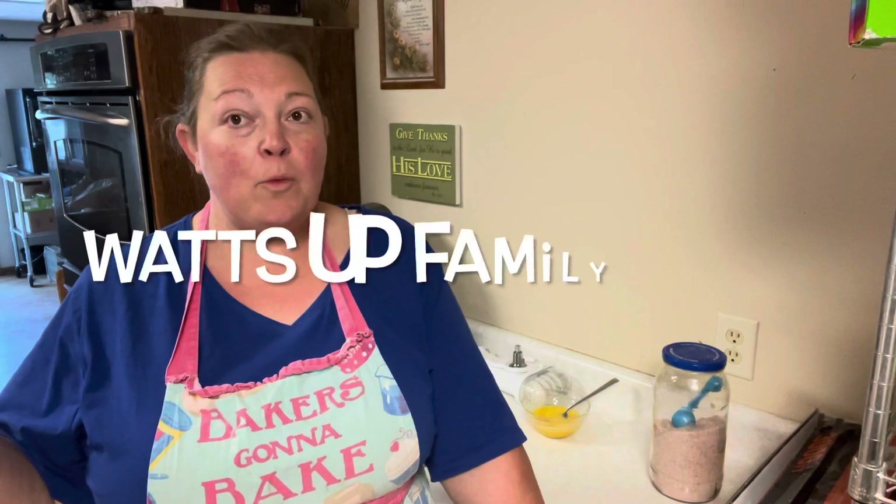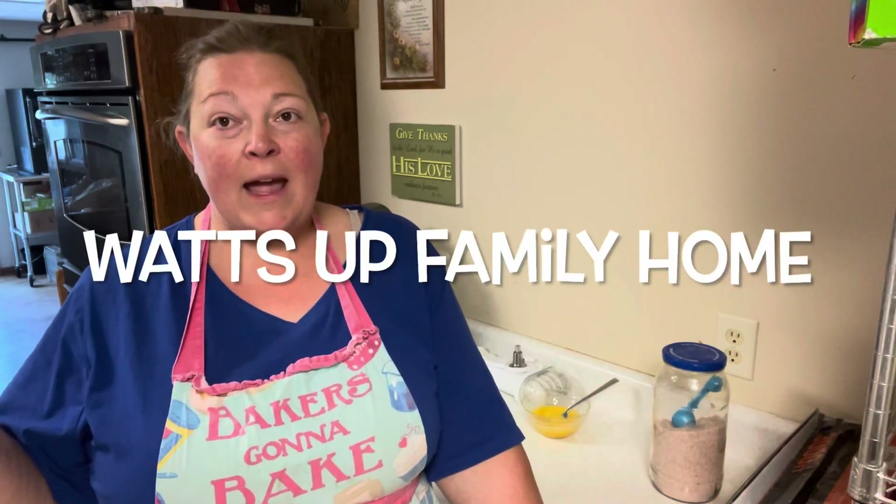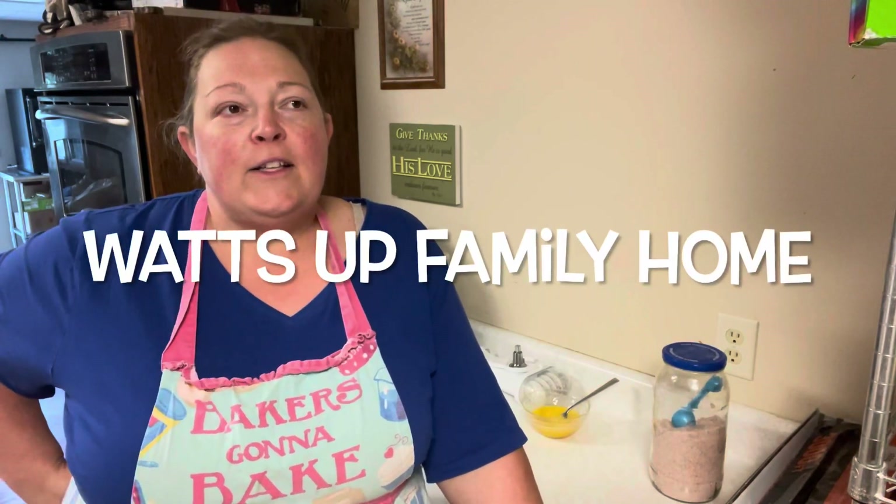Hello, everybody. I am here today because I was inspired to be a part of a collaboration I came across. Anne from What's Up Farm is hosting a collaboration. Each week, there's a set of people that are doing Make It Yourself May.